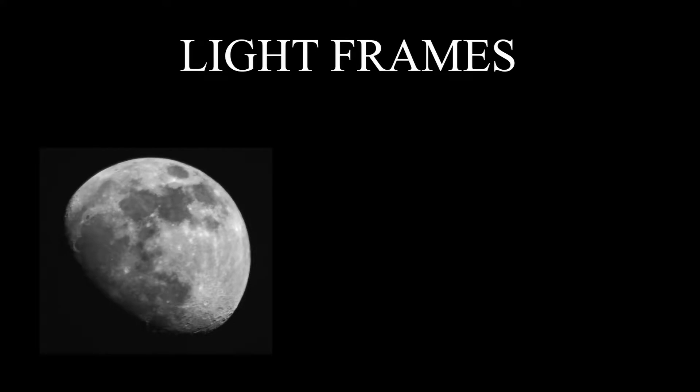So first we have the light frames. The light frames are the images that contain the real information — basically the images that we took of the stars in the sky.